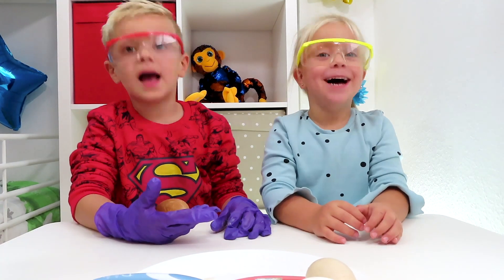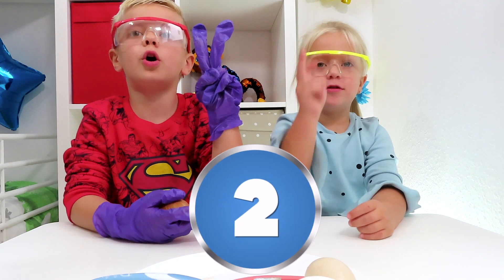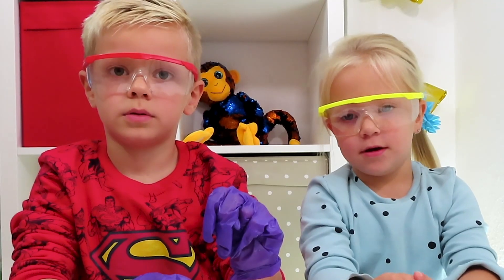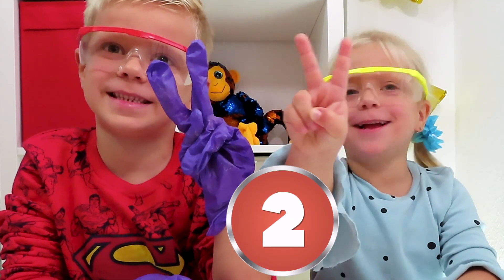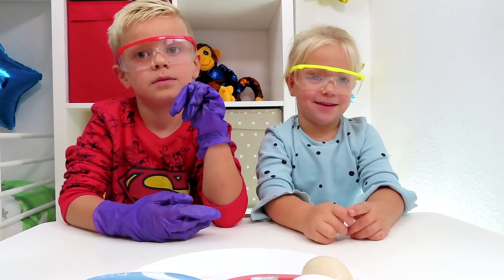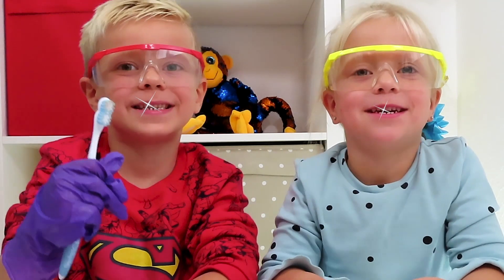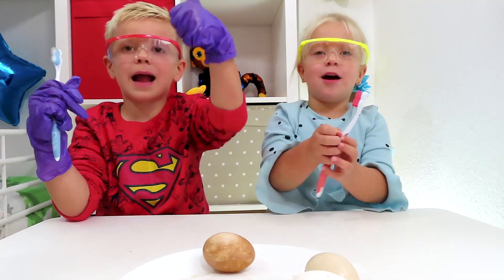Do you want white teeth? Yes! So it is important to brush your teeth. How many times do we have to brush our teeth? Two times! That's true! And how many minutes? Two minutes! Two times a day and two minutes each time. We wish you white teeth! Bye bye!